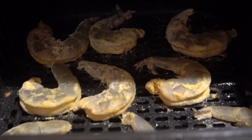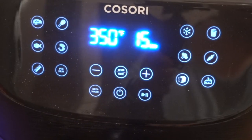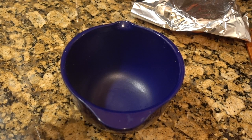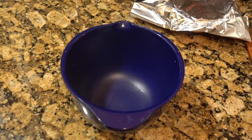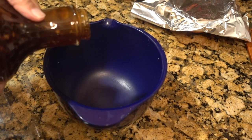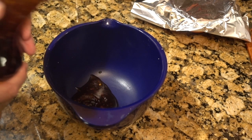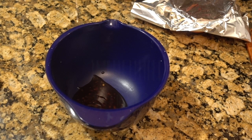The shrimp is in the air fryer basket and it's already been sprayed. The preset for shrimp is 370 degrees at six minutes. Let me put a little of the General Tso sauce and glaze in here — I'm trying not to put too much.